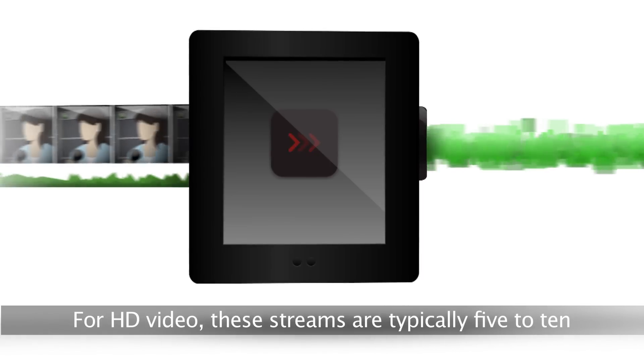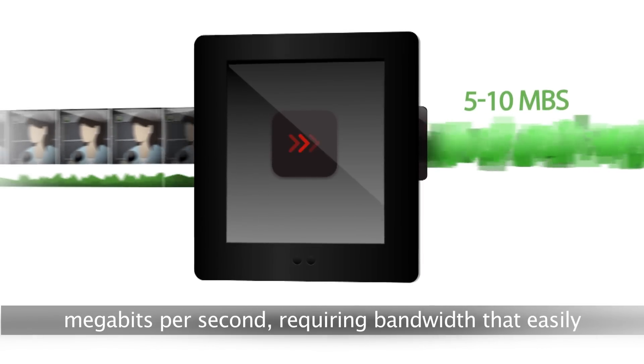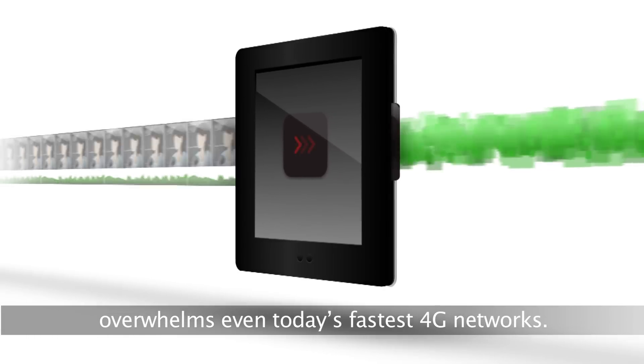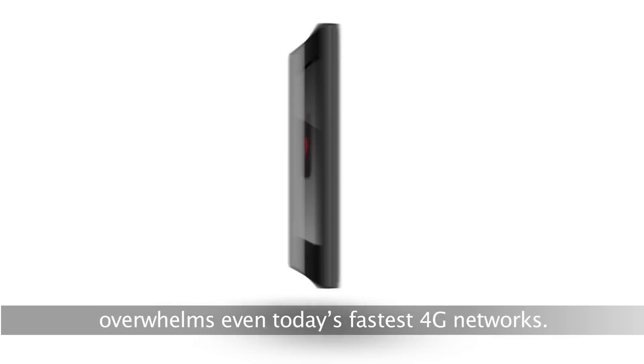For HD video, these streams are typically 5 to 10 megabits per second, requiring bandwidth that easily overwhelms even today's fastest 4G networks.